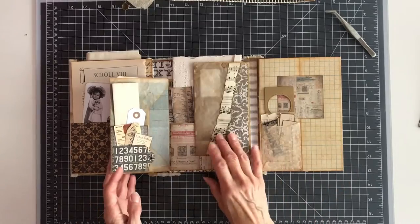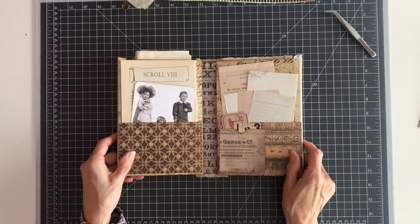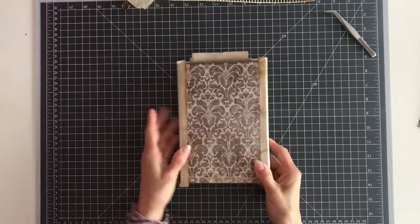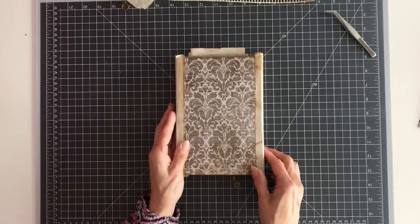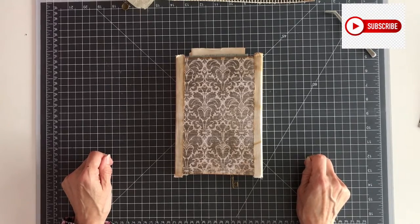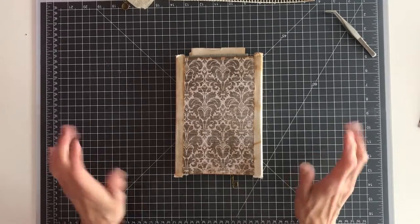So that completes the flip-through of the lab book ephemera holder. I hope you liked it and maybe you want to try to make one, because it was a lot of fun to make and it's such a great project to have in your collection or to take with you on a holiday or a trip. Thank you for watching — if you liked this video I would love a thumbs up, maybe you can subscribe and you'll be notified when I have a future video. Thanks a lot and see you next time, bye bye!